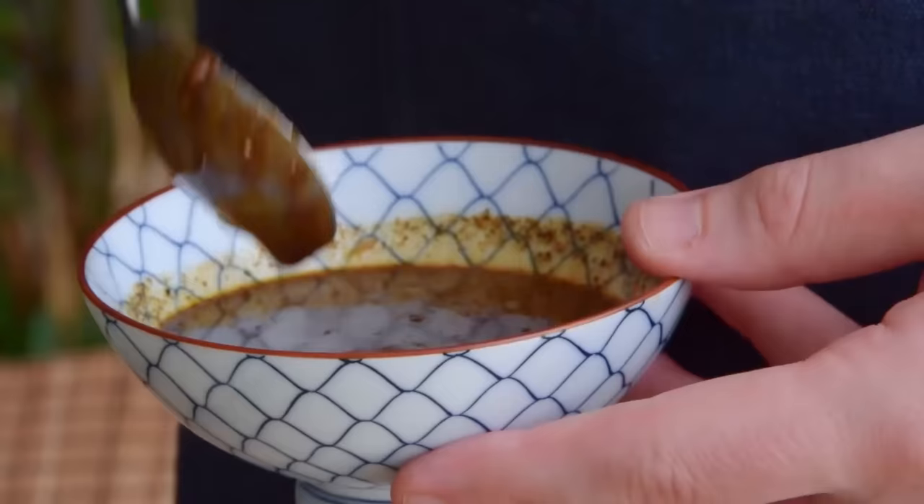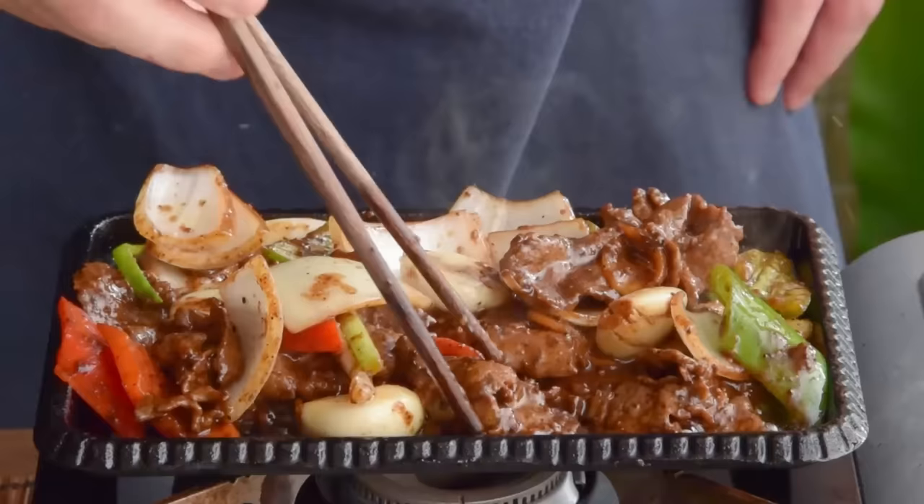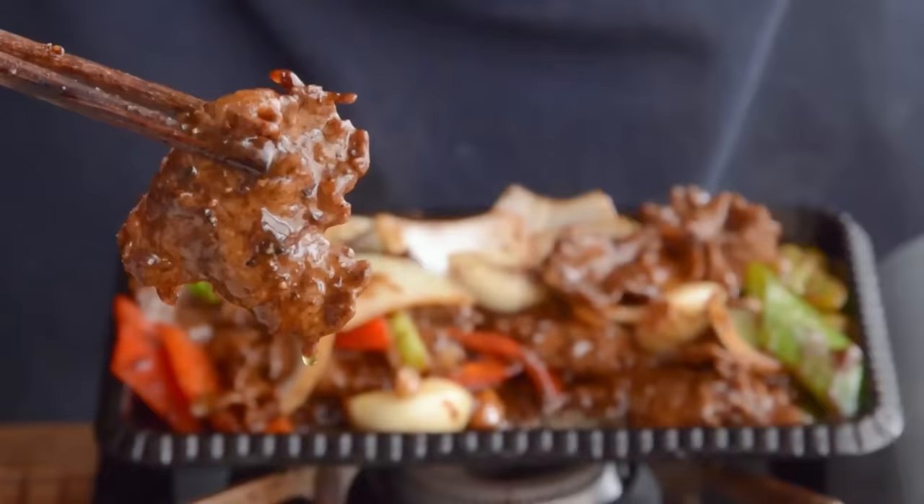The history of the stuff is murky as all hell. All we really know is that it probably came from Hong Kong, and the stuff's absolute fire with beef.